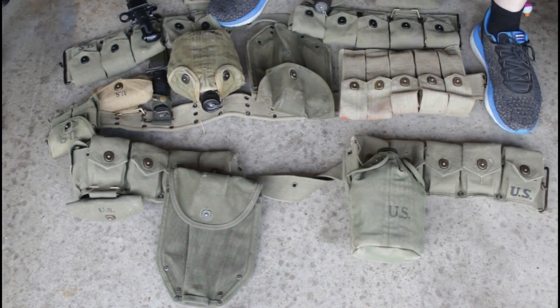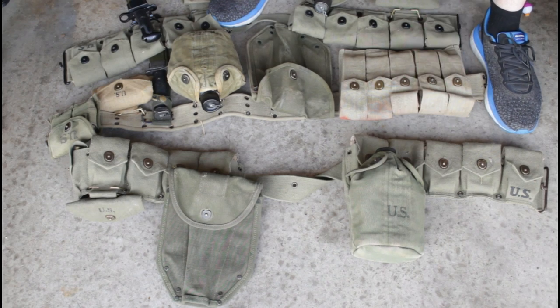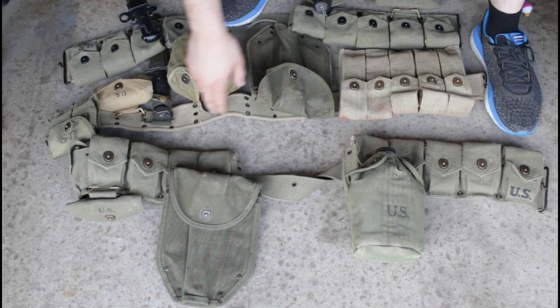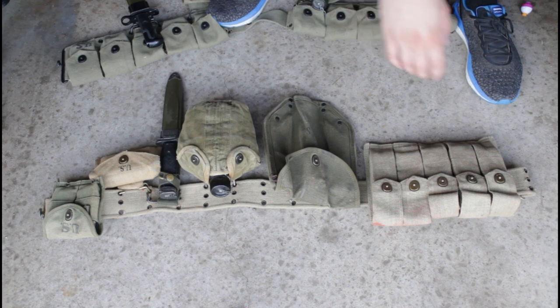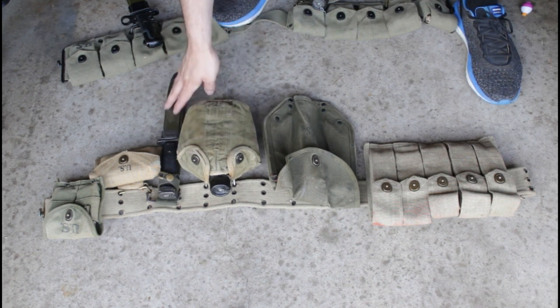This M1 Garand belt is from World War Supply. I believe this is an original canteen and original cover. We have seven or eight canteens and covers — all are original. We've gotten them from Facebook Marketplace as well as antique stores and thrift sales. This is an original 1943 shovel cover, and this is a reproduction first aid pouch from World War Supply. This is one of our riflemen setups. Next we have our Thompson setup with a reproduction five-cell mag pouch from World War Supply, original pistol belt from an Army Navy store, original shovel cover, and original canteen and cover.